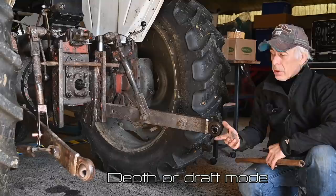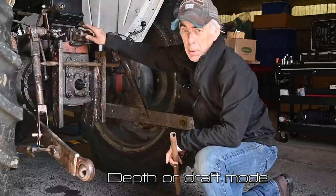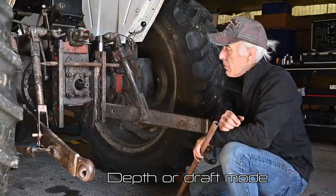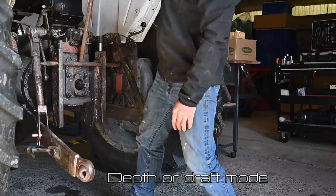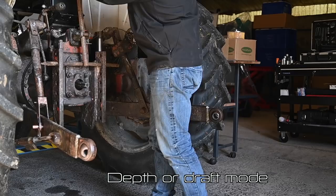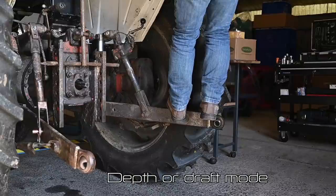Let me show you how the depth control system works. It's a bit tricky because the tractor has to be running, so it's going to be a little noisy. I'll simulate a weight — I might have to stand on it to get it going down, as normally that would be the weight of the plow. I'll play with this top cylinder spring here — pulling it out a bit and pushing it back — and you'll see the reaction on the lifting arms in depth control mode. Let me start the tractor.